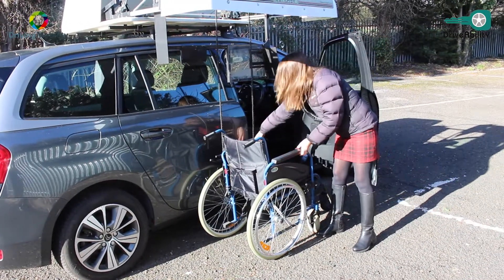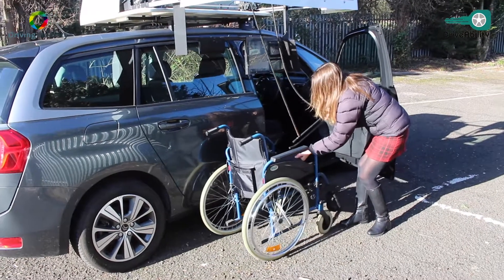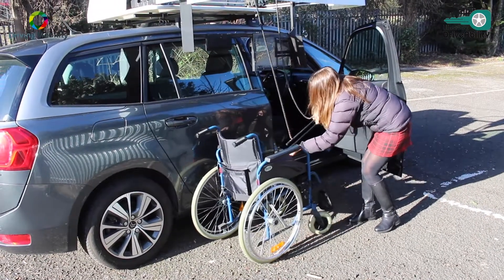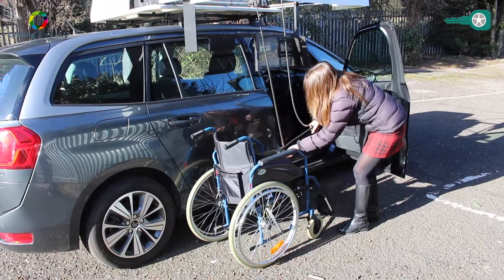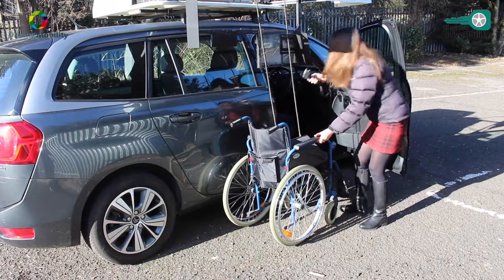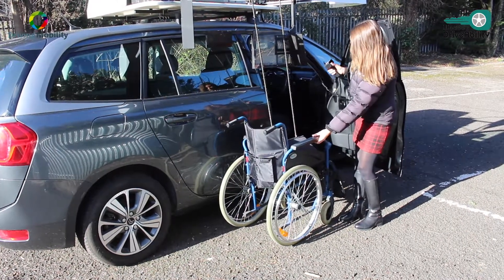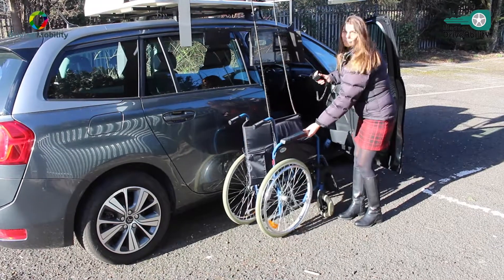So stowing it in reverse — that's a simple procedure as well. We just put the wheelchair onto the bar there, all on the buttons, all on remote control. And does that fold? Oh, I see — it folds the wheelchair up.